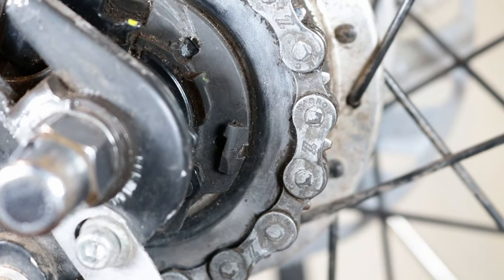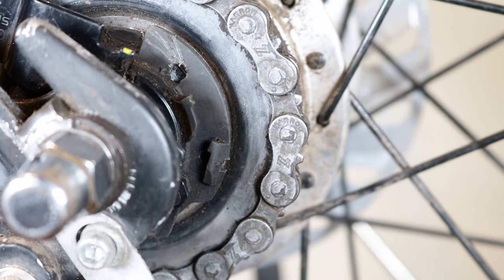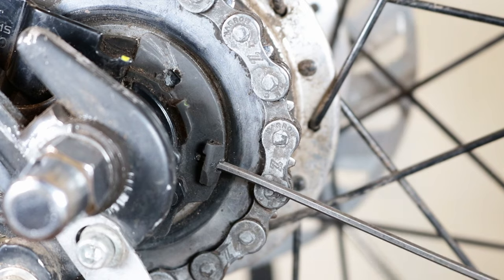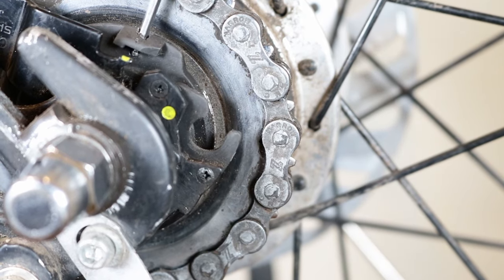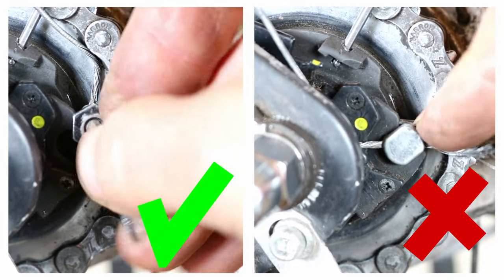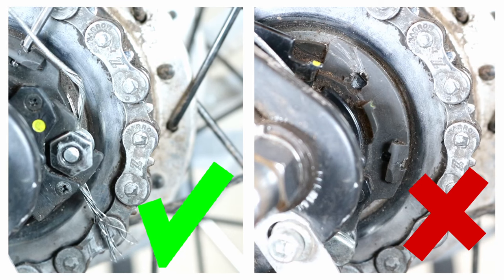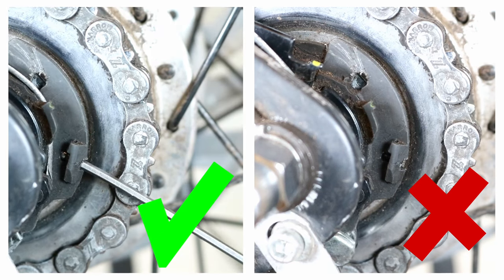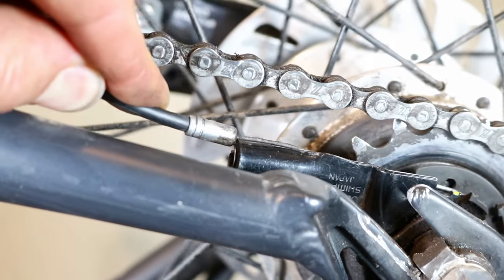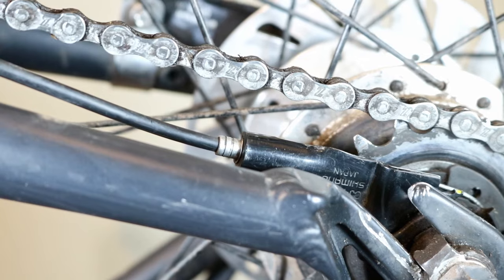For Shimano internal gear hubs, find the little hole on the side of the cassette joint unit and insert a 2mm allen key into this hole. Turn the pulley and slide the flat sides of the inner cable mounting bolt into the groove on the cassette joint unit, making sure that the nut is facing outwards. Pull the gear cable and insert the end of the gear router into the outer casing holder section of the cassette joint bracket.